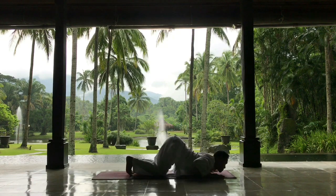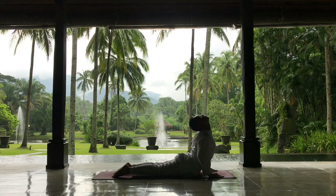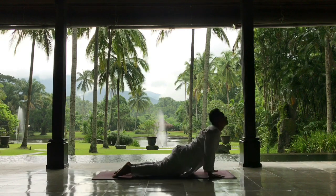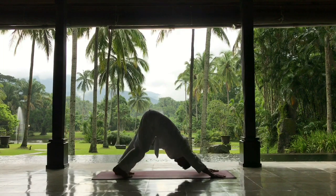As you exhale, drop your knees, your chest, and your chin. Then inhale, opening your chest, your throat, to Bujanggasan — Cobra. As you exhale, pushing the body backwards to the mountain pose.